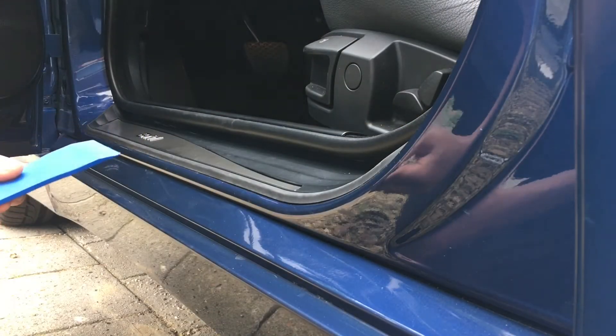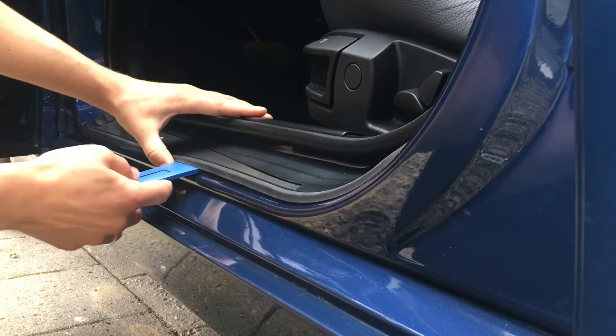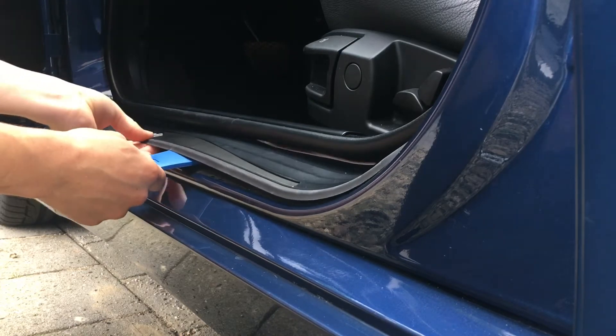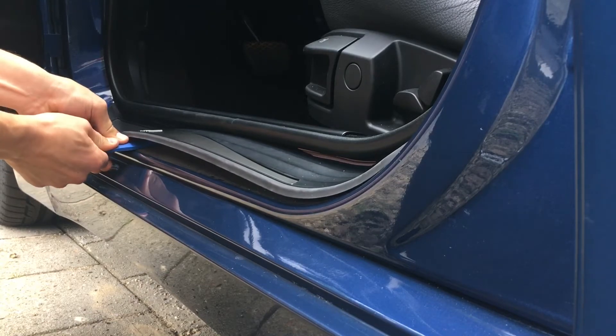Now let's move to the outer sill plate. Grab a trim removal tool and shove it under the outer sill plate — this should go fairly easy as the outside lip is made from rubber. Break the clips free by gently prying up next to them, work your way around, and remove the sill plate.